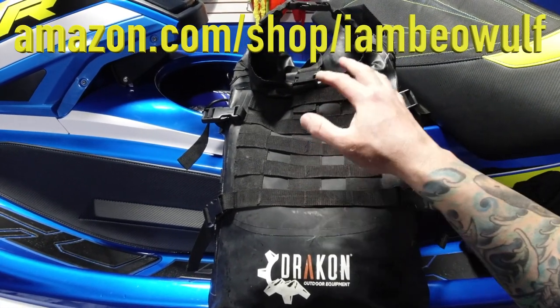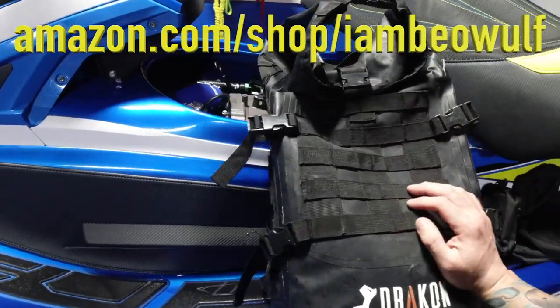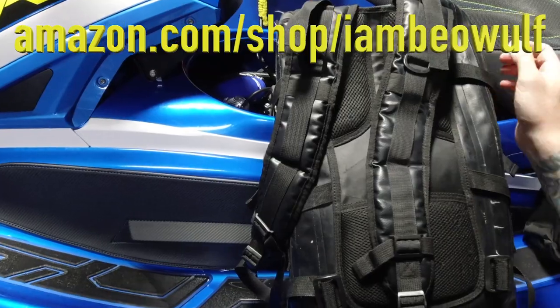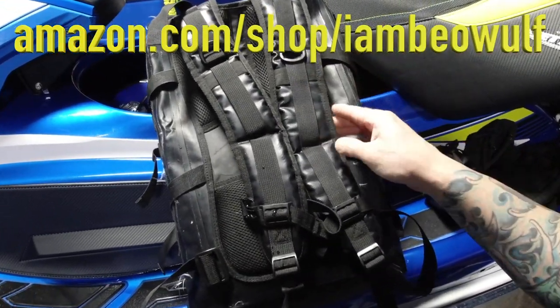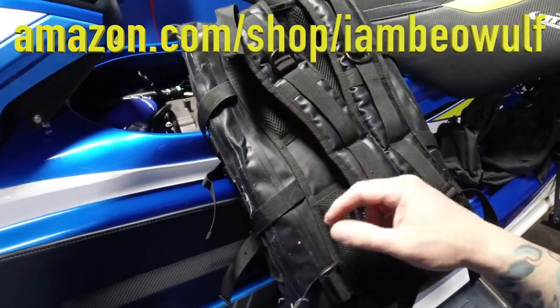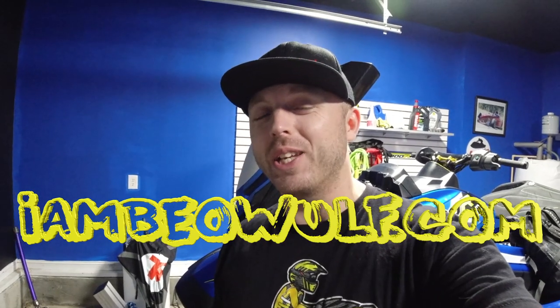You can pick it up on my Amazon store at amazon.com/shop/iambeowulf. Two thumbs up on the Dracon Outdoor Equipment bag — I like it a lot. It's real easy to clean too; when I've had salt on it I just spray it down and it's done with no damage to the nylon. Check it out if you're interested. Make sure you hit the subscribe button, hit the bell notification to get notified as soon as a video is uploaded. Be driven to win — remember every day is Earth Day. Check out the iambeowulf merch at iambeowulf.com. See you guys in the next one, peace out Beowulf Nation.